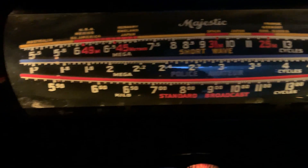So there you go — it's a great looking radio, it works great, and it was a fun project.